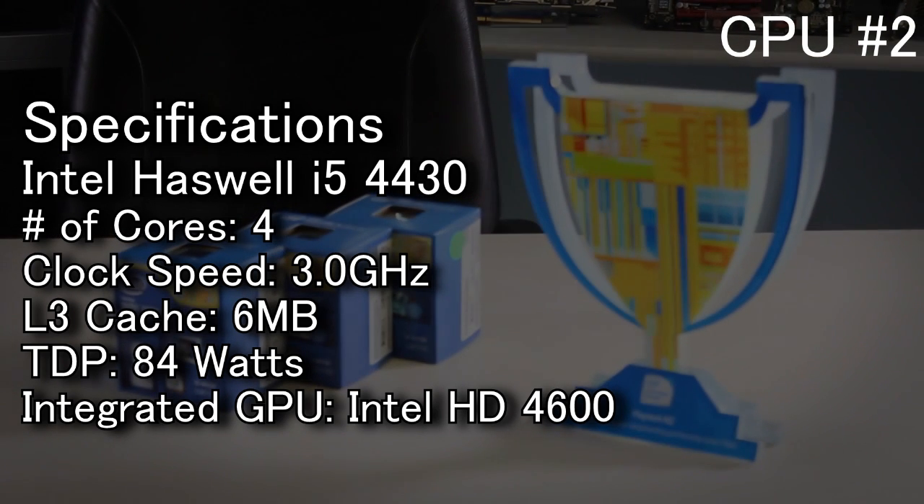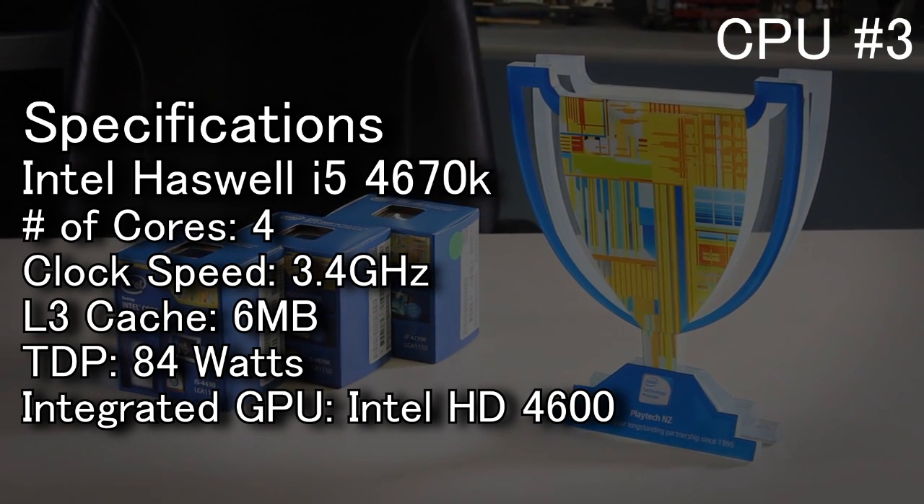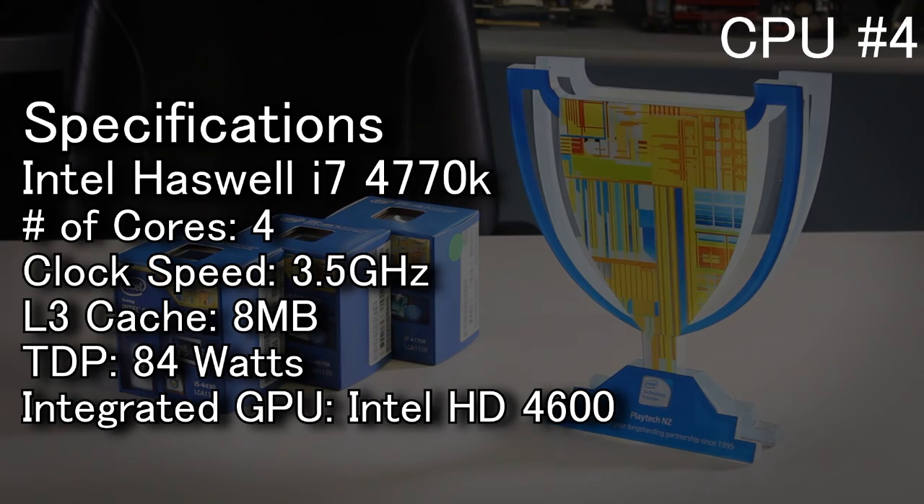Now we're going to show you a specifications list of all the CPUs we'll be testing head-to-head, so please feel free to pause the video if you wish to take a closer look.